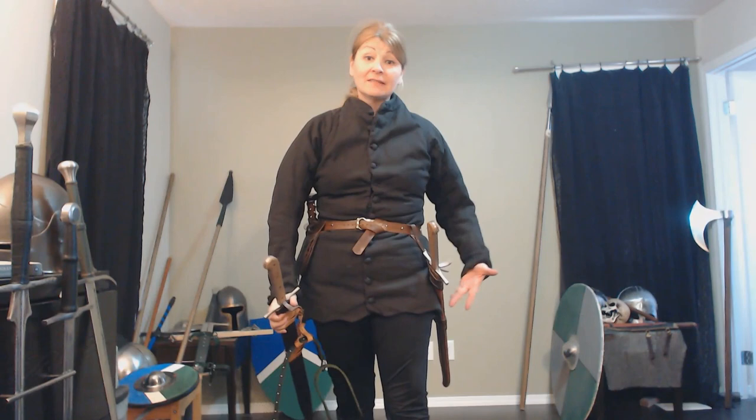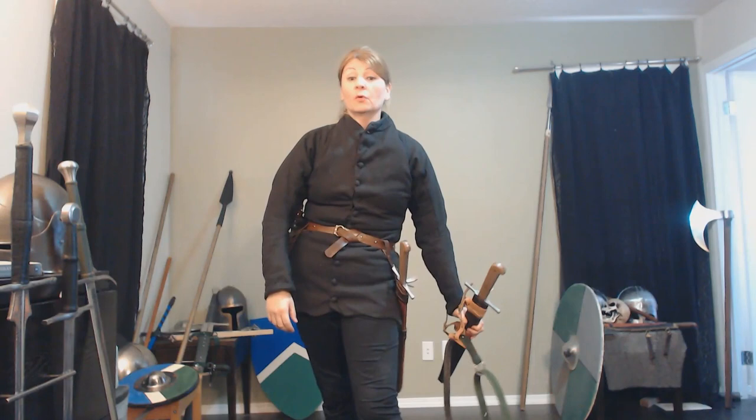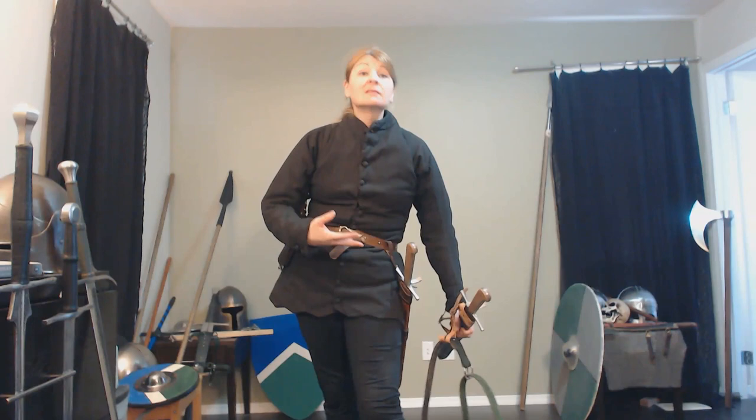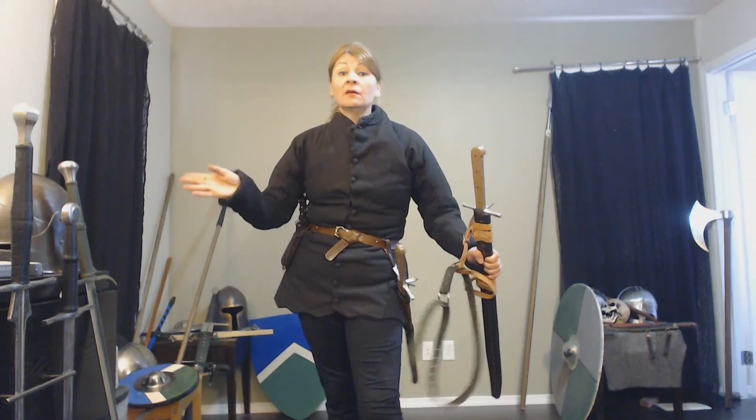But modifying the scabbard so that moisture, mud, and dirt gets in there to corrode the blade — that's not good for your sword. In a medieval context, that metal isn't going to withstand a lot of bad weather. It's difficult to draw the sword from your back without those compromises, and those compromises eliminate why you would have a scabbard in the first place. So we really shouldn't do it.